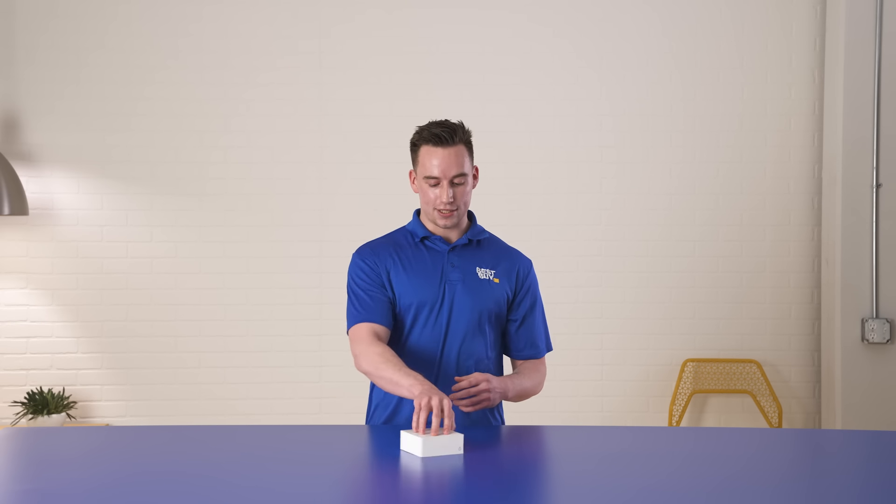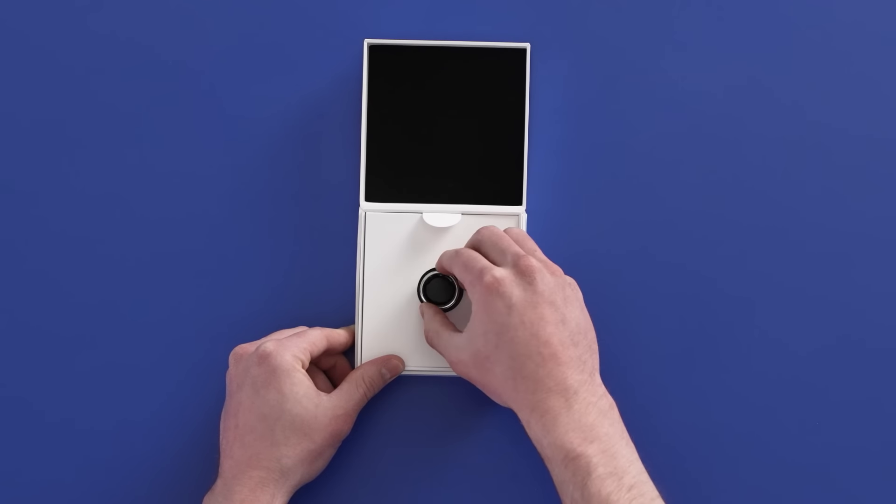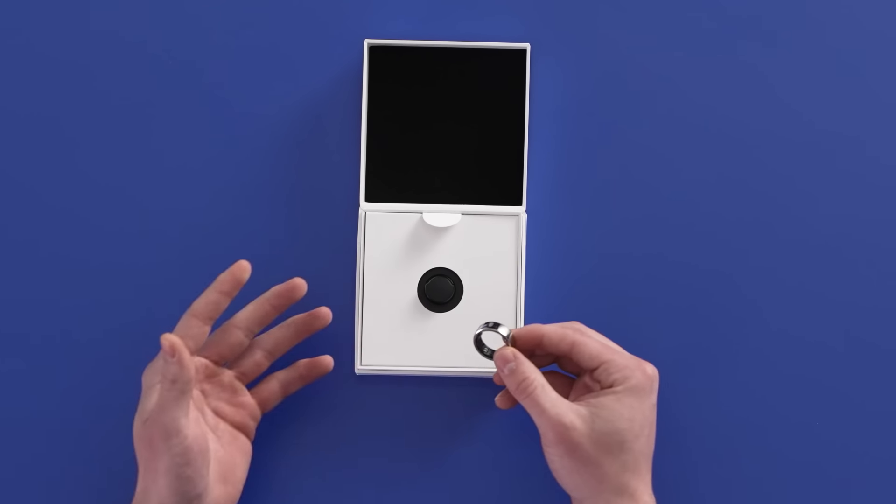So now as we get into this, we're gonna unbox it here, taking a peek. It looks gorgeous, a little bit lighter than I expected, which I kind of like.